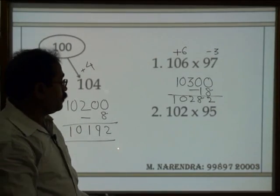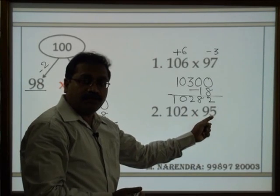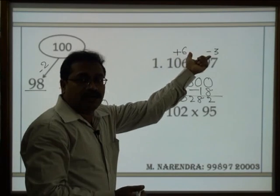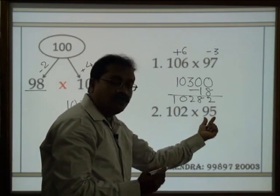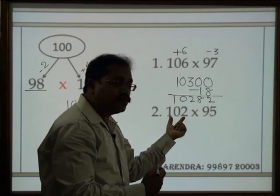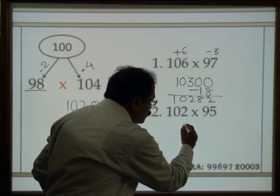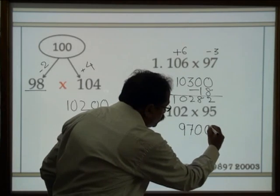Let's take one more example: 102 into 95. This time I will not write the differences explicitly. 95 is 5 less than 100, so 102 minus 5 is 97, followed by two zeros, minus the product of the differences.